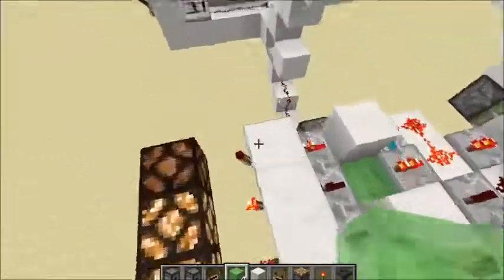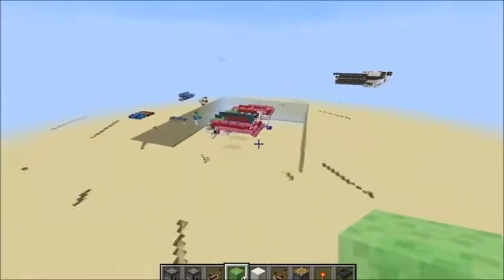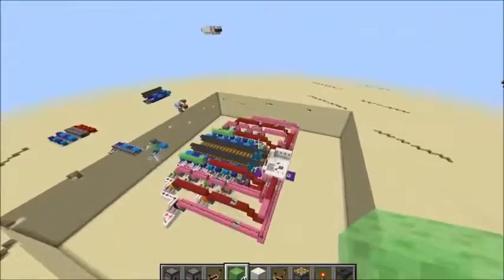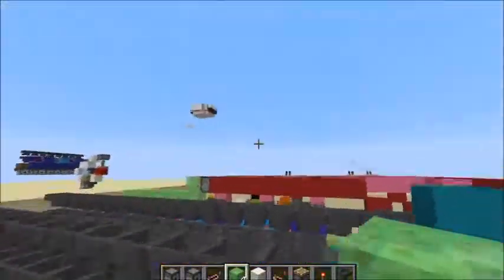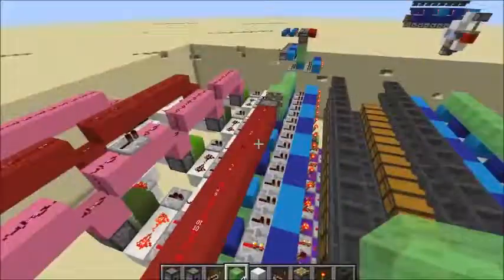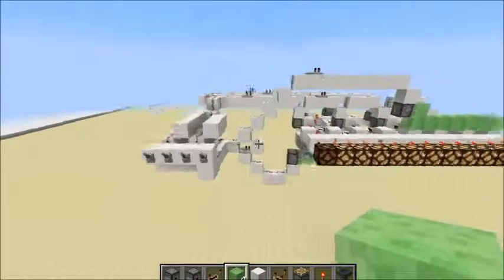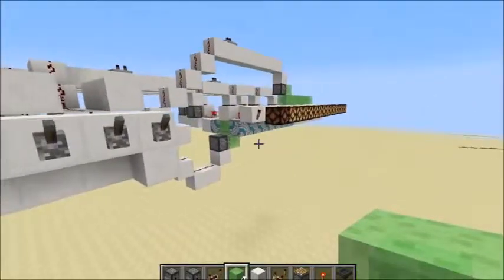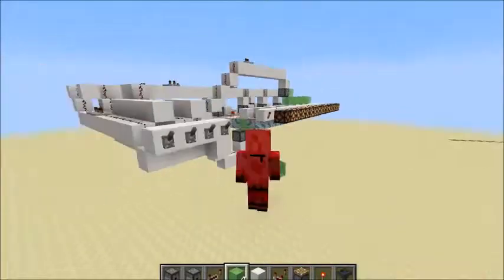Of course, the outputs also don't have to be redstone torches and redstone lamps — they can be anything, like over here where we have it in one of the storage system setups, like the one I've been teleporting to. This one doesn't actually work, but that's beside the point. The binary decoder works fine. Anyway, that's about all I wanted to say, so hopefully you enjoyed this video and I'll see you in the next one.